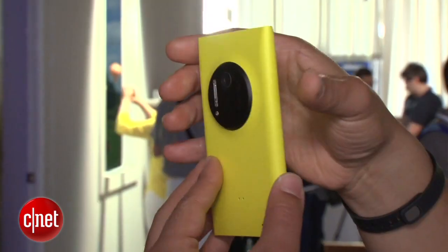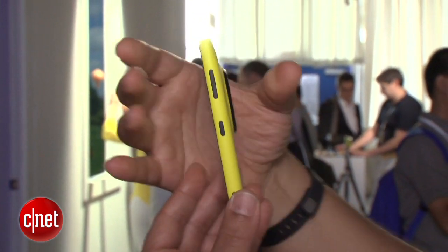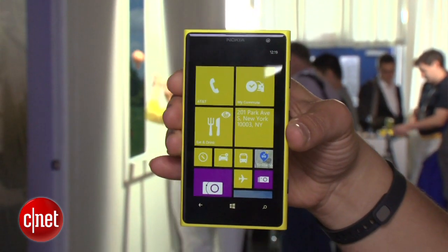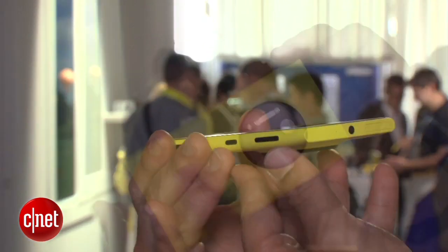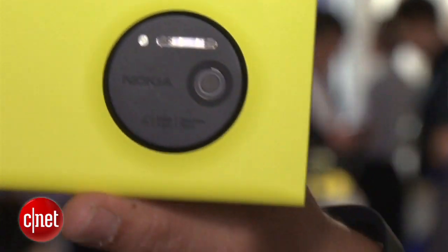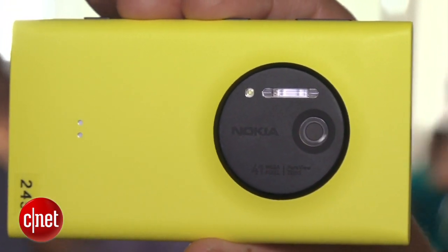It has pretty much the same basic specs on the inside as the 920, so you have a very large LCD screen and the same sort of polycarbonate coating, but on the back you have a 41 megapixel camera from Nokia, which is extremely powerful.